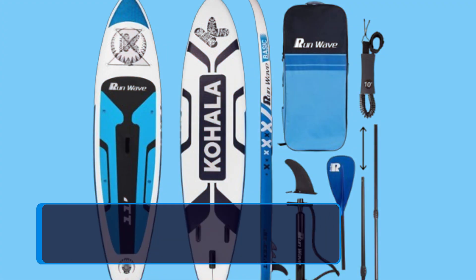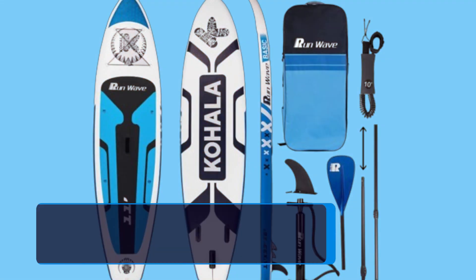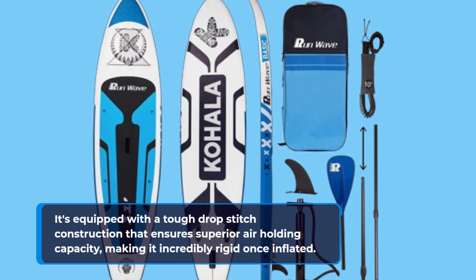Let's start with the build quality. The Run-Wave board is crafted from high-quality PVC material, known for its durability and lightweight nature. It's equipped with a tough drop-stitch construction that ensures superior air-holding capacity, making it incredibly rigid once inflated.